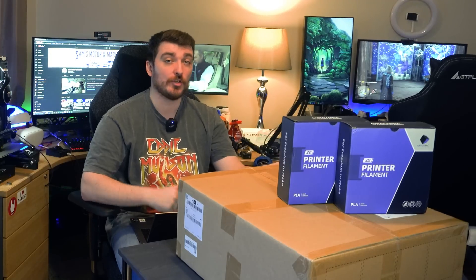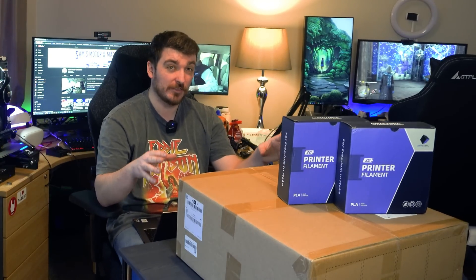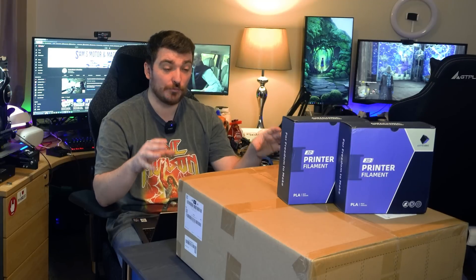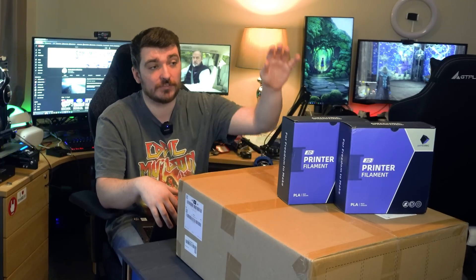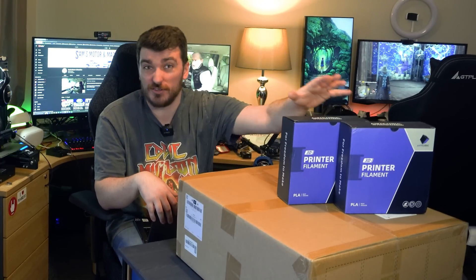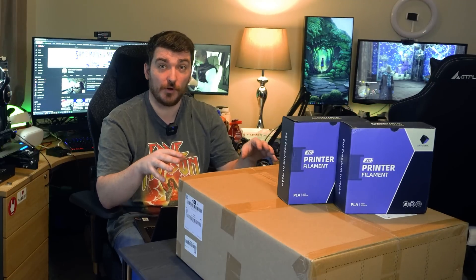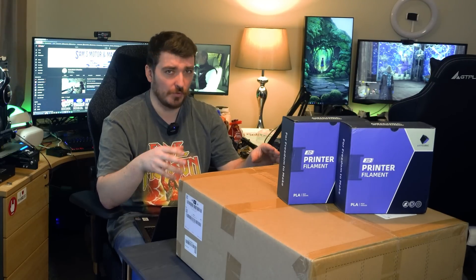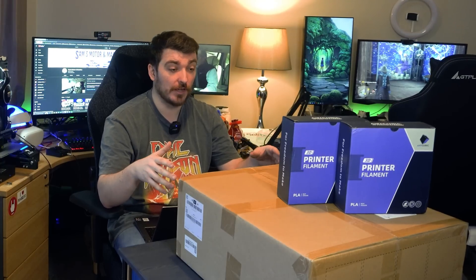So to that end, inside this box is the Anycubic Cobra Neo, which might be the best beginner-friendly 3D printer on the market — perfect for me to show you guys in this video. I've got to say thanks first of all to Anycubic for sending this out to me. They also sent a couple of rolls of filament. This has a really nice feature set and price — the price is very very low on this. You'll be very surprised at how little you can spend to get into 3D printing and have yourself a factory at home.